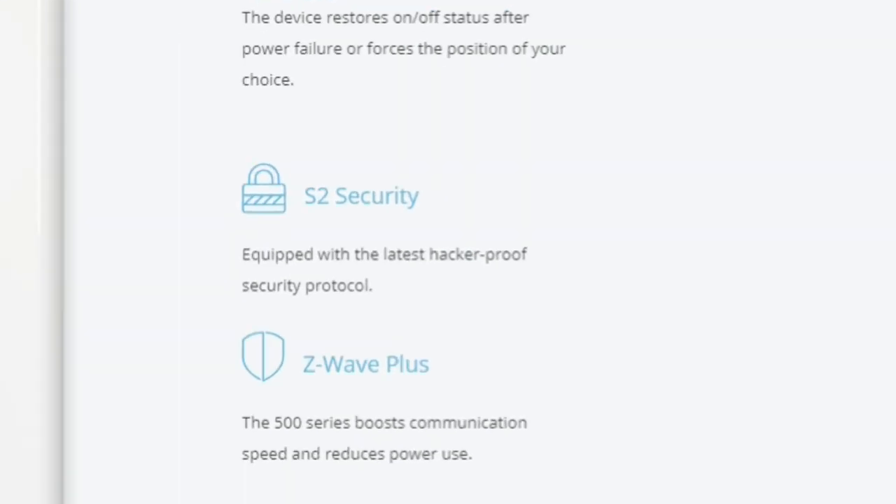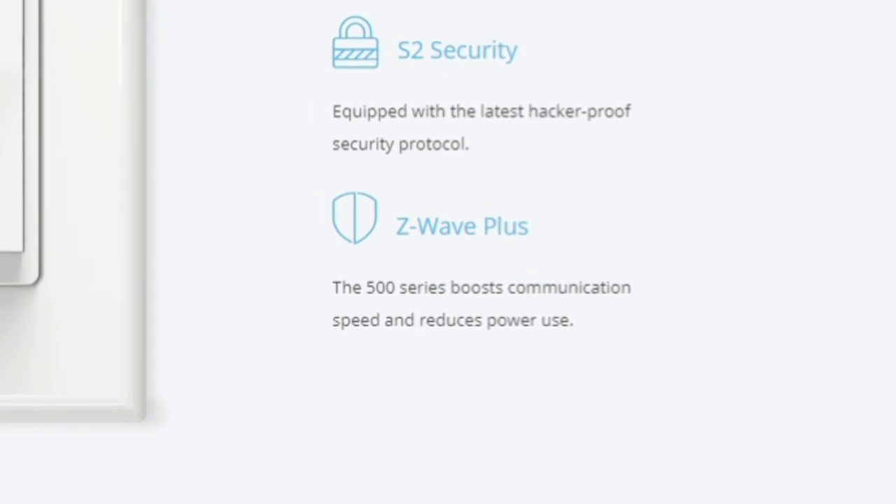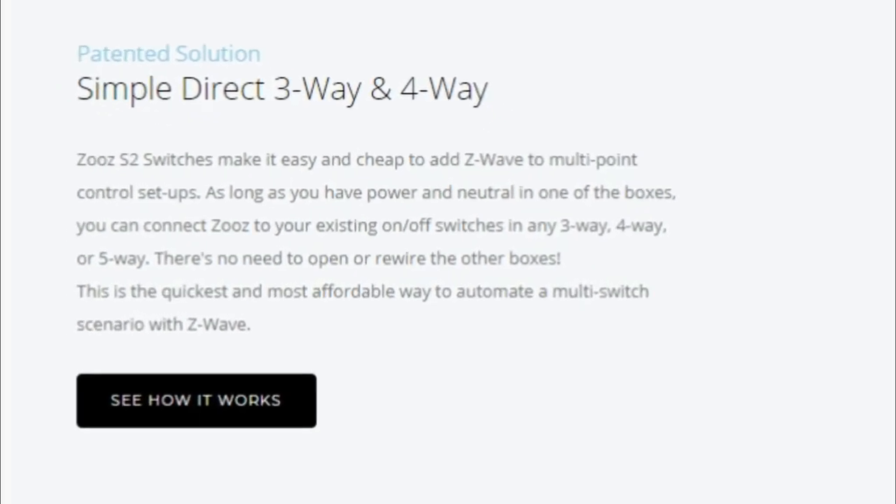These new bad boys feature enhanced S2 security, which is the new protocol for Z-Wave. They also feature the new 500 series chipset for enhanced performance, and they are compatible in both three-way and four-way switch installations with your existing wiring. What that means is you can install these without rewiring your house.